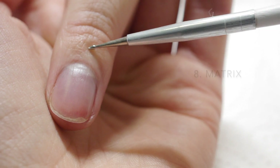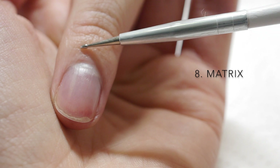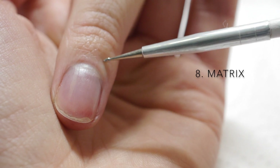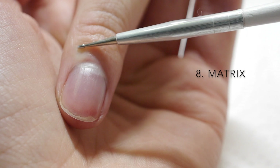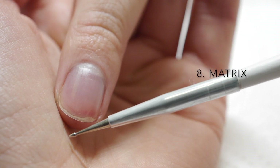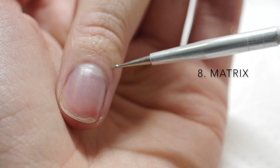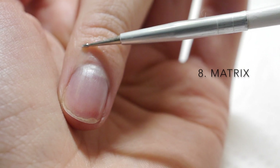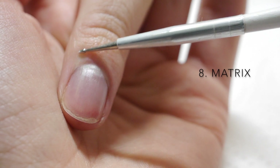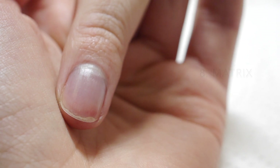Number eight: the matrix. The matrix lies at the very base of your nail beneath your finger's skin. It is living tissue which produces new nail cells and controls the new growth of the nail — this is the new nail factory. Damage to the matrix, often by jamming the finger in a drawer or a door or an accidental hammer thump, can create deformed growth and sometimes no new growth at all.